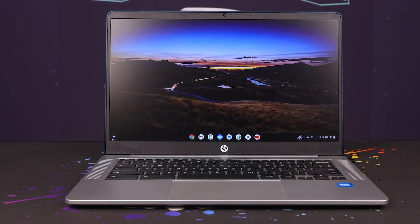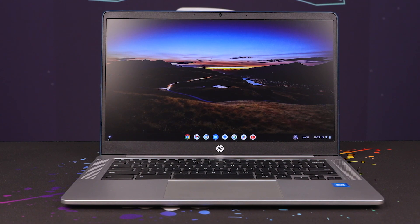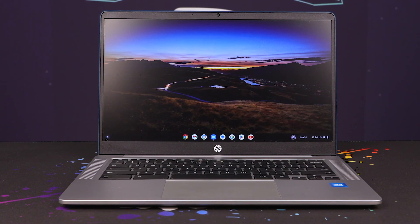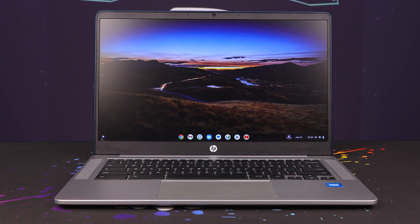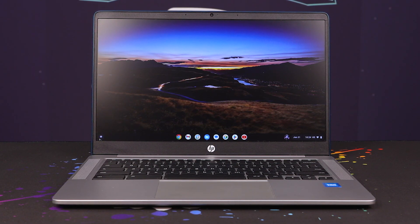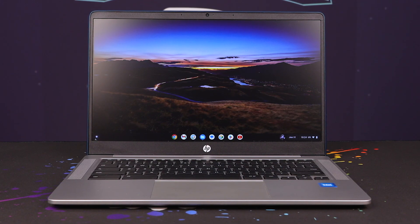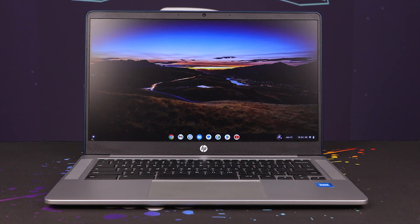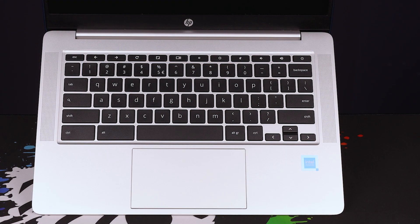Moving around the front, you've got a normal 720p webcam which works pretty well. I tested it on Skype and it looked pretty decent. It does get overwhelmed though if there is too much light, so just be careful of that — if you're sitting in direct sunlight you might just disappear. It does have two pinhole microphones up top as well, so you don't need a headset for it, but you can connect one.